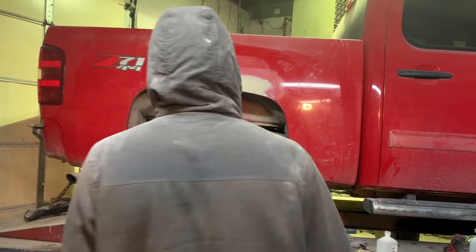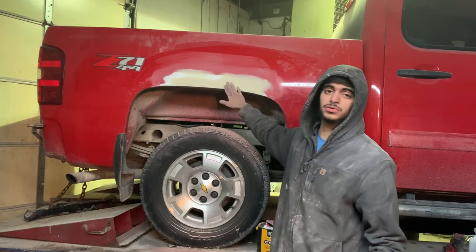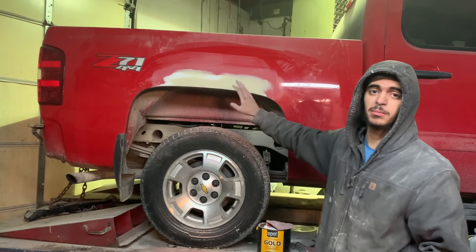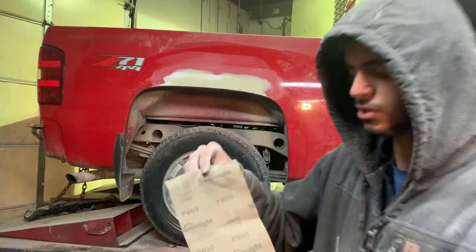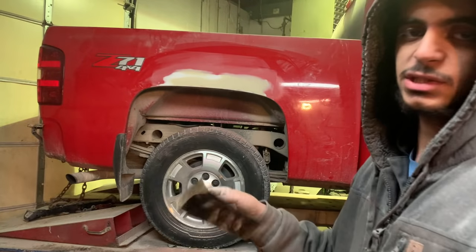Now that I'm done sanding and all these holes are repaired, I'm going to go ahead and start sanding down the clear coat, because I don't want to spray my primer onto the clear coat since it won't stick. I'm going to be using 600 grit sandpaper — that's the fastest way to remove it.